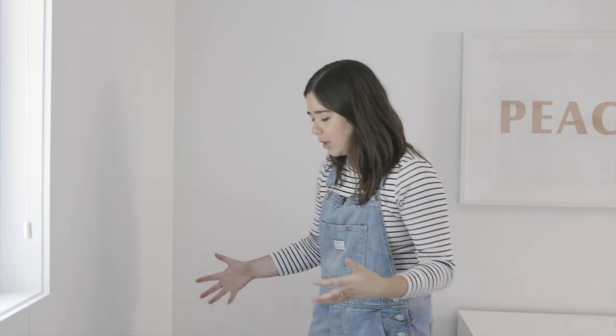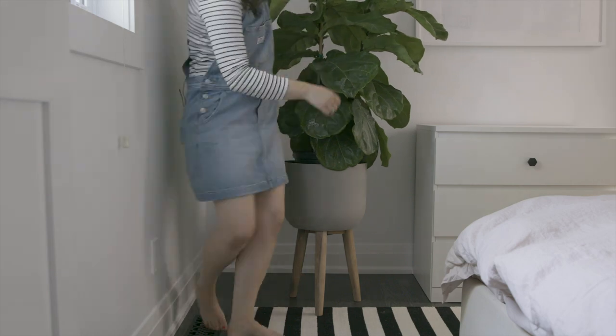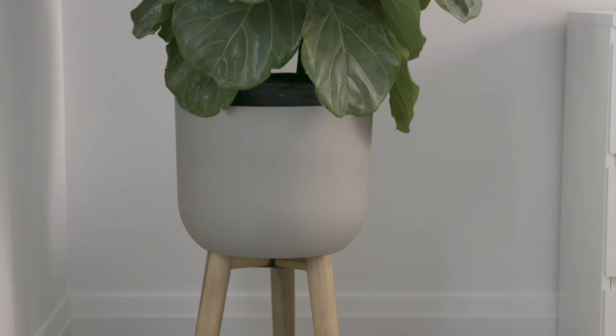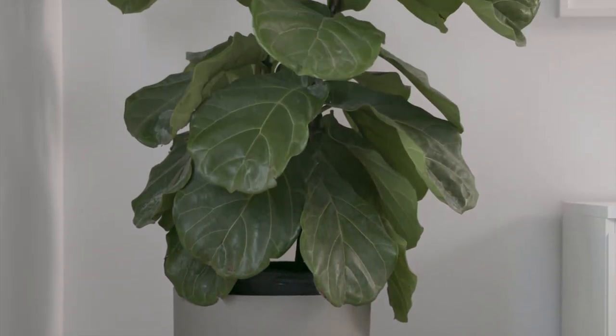Tip five and a half: fill empty corners with plants. In a small bedroom, if there's an awkward corner where nothing will fit, put a really tall plant — something with height. I wanted to move the dresser here but there's a vent we can't block, so instead I'm adding a huge fiddle-leaf fig tree. It's going to look so good.